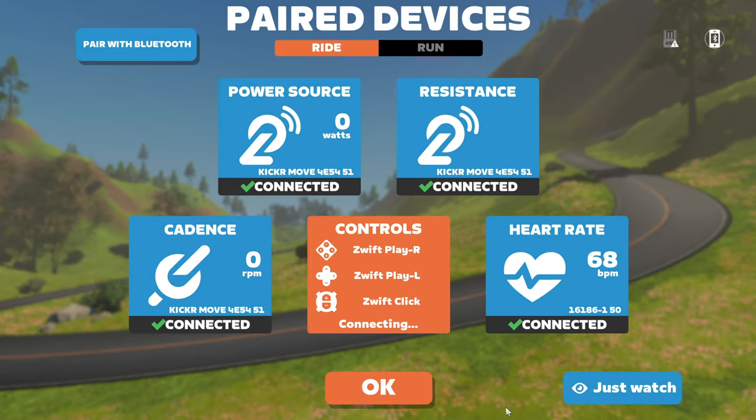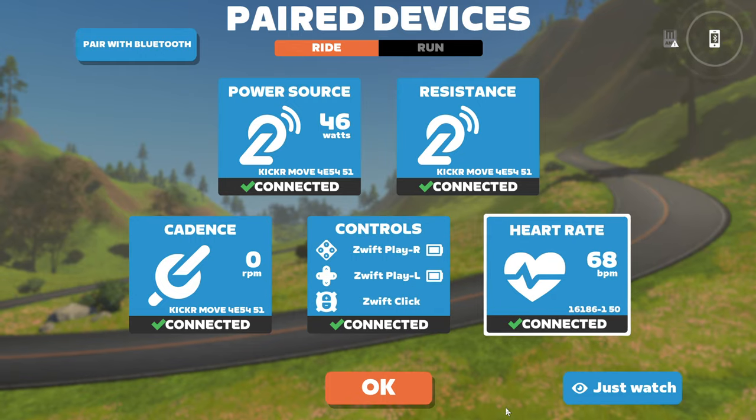In the background, heart rate is already picked up — that's good. We'll just wait for the controllers to configure themselves, and we're good to go.